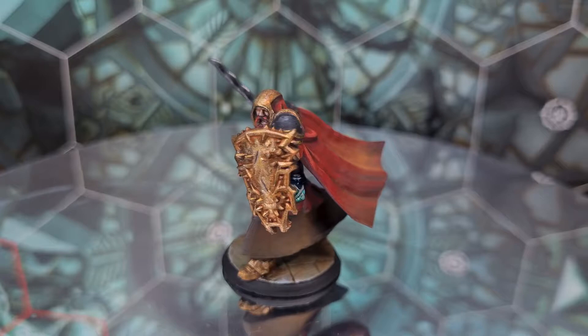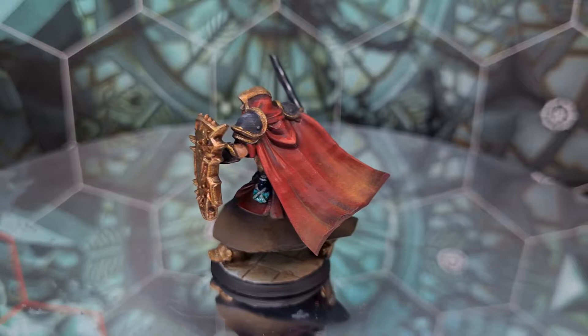Hey everybody, I'm Scott from Nightfall Miniatures and today is a bit more of a personal project — today I'm making my own DnD character.